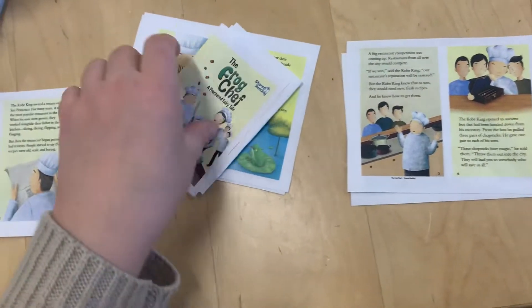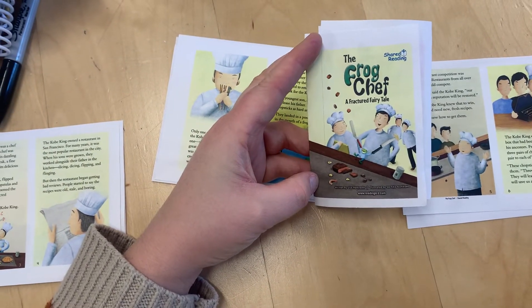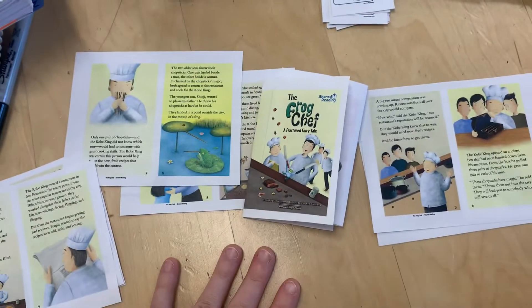When you're done, staple along the edge here. There you go, and that's how you make a book in a bag book. I'll see you next time.